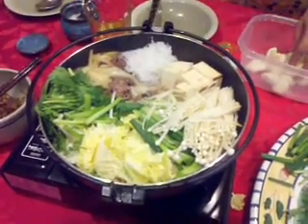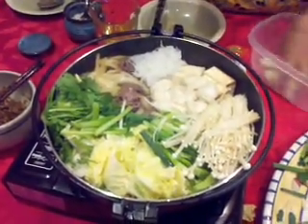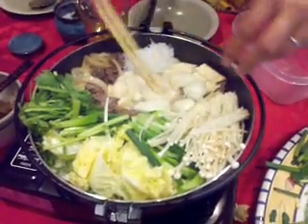This is the second round, and we forgot to add the fu — the gluten puffs. Now we're going to put those in. So for all of you who were wondering, now they're going in like they belong.